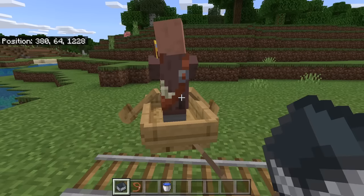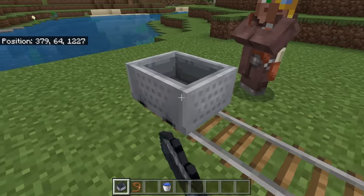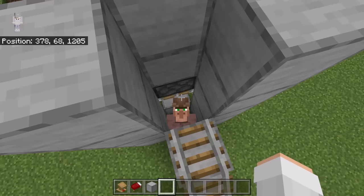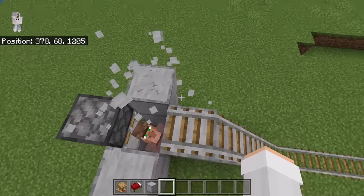Once you are near the short rail system that you made earlier, all you need to do is break the boat, then place a minecart over here. Now push the villager into the minecart, then push the villager up into the chamber. After you have a villager at that spot, break these blocks, then break the rail system.